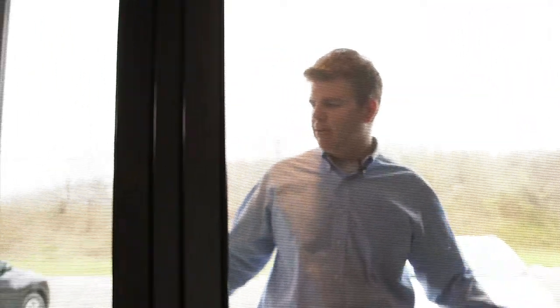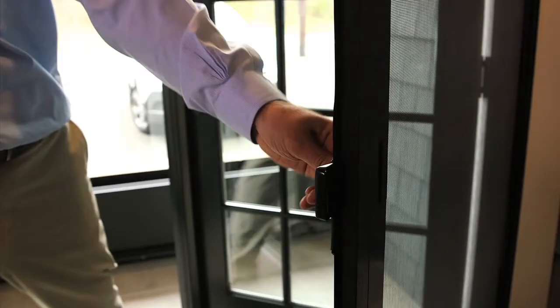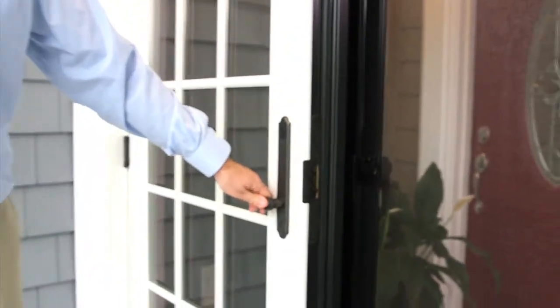An option is to do a double screen so you can ventilate. To open the screen, you open the active door first. Then the inactive door slides open this way, up and down on the toggle. When you want to close the interior door, the inactive door closes.